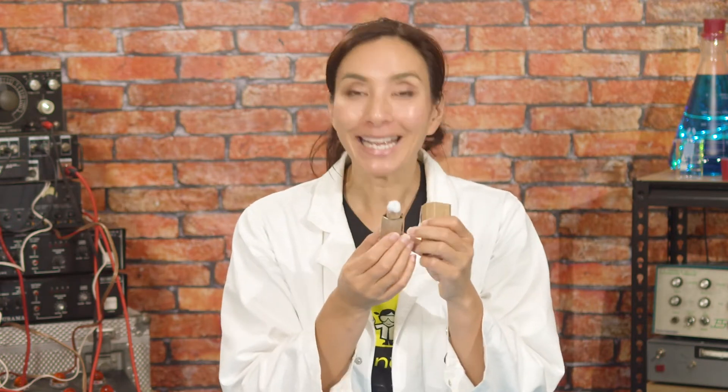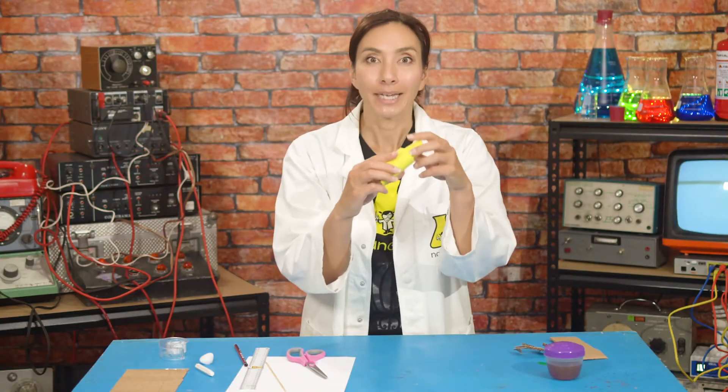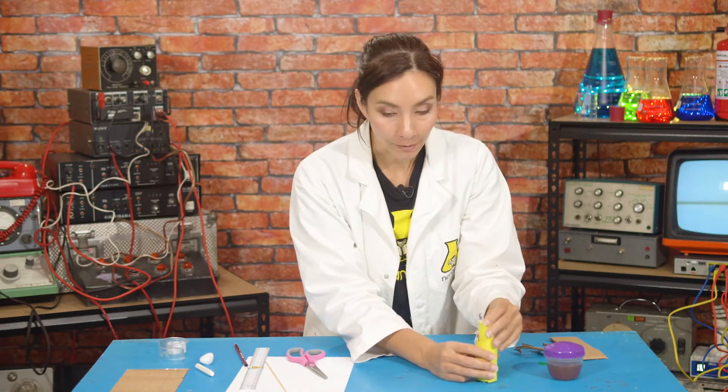Because this is a secret detective kit, you might want to disguise it so nobody knows you're carrying it. I'm going to cover mine in yellow paper so it looks like a stick of sunscreen. But you can get inventive and decorate it however you want so nobody knows what it is. Mine looks like sunscreen — don't tell anybody!